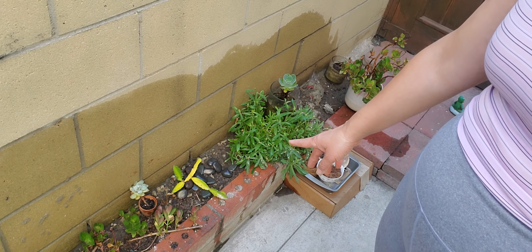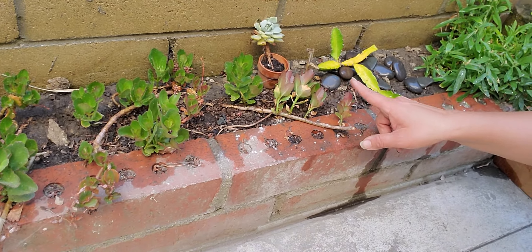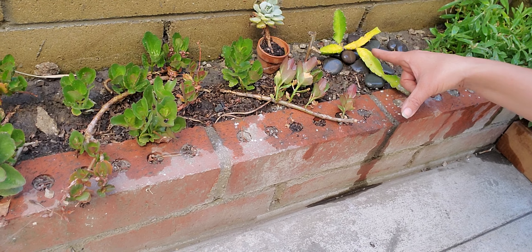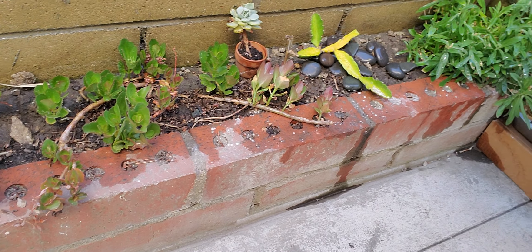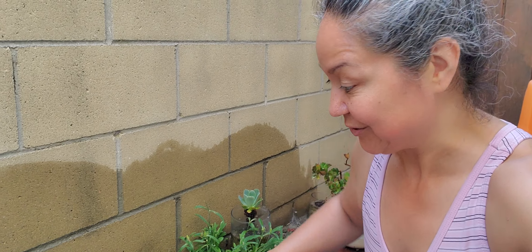I bought two — one died and this one is like hanging from the edge right there. That's the original dead little stem right here, and then this. So it's already kind of dying, but I'm keeping it there till the end because it's one of the originals.